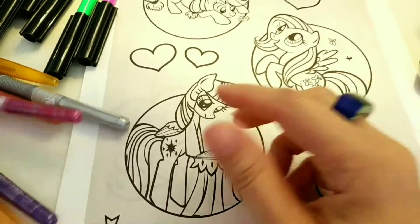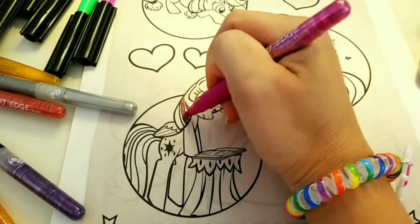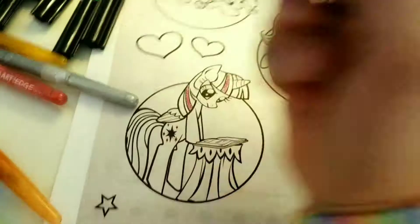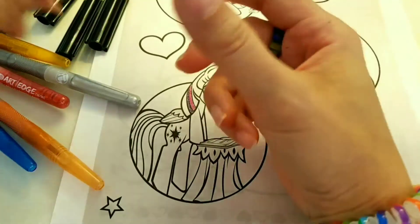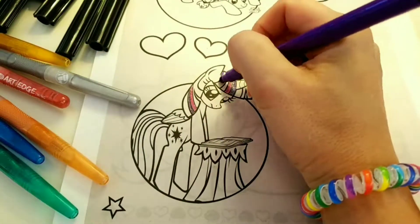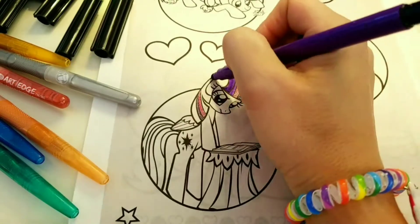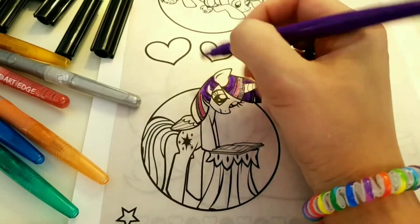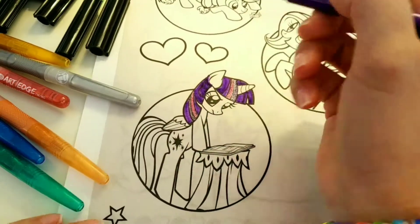Grab those glitter pins because we're going to start right off with Princess Twilight Sparkle's mane and we're going to color in her famous pink stripe in her purple hair. I'm using my glitter markers to do that accent pink stripe and my normal purple markers to color in the rest of her mane.